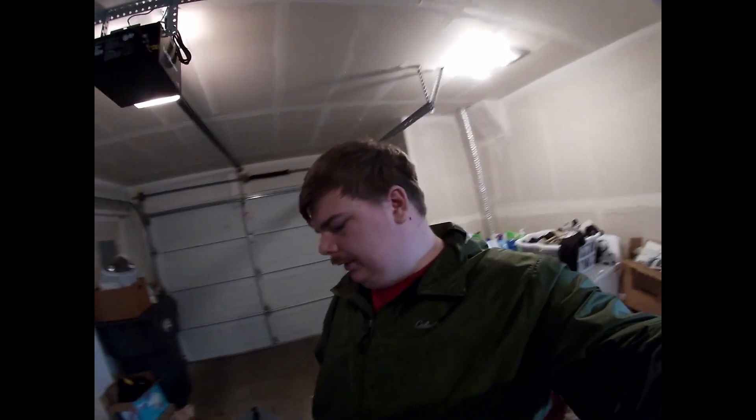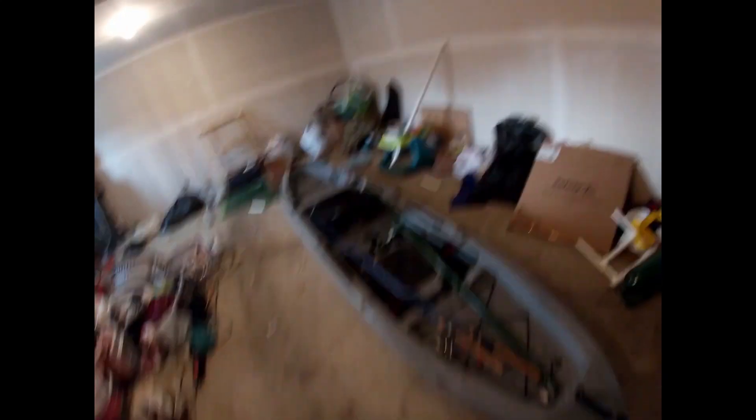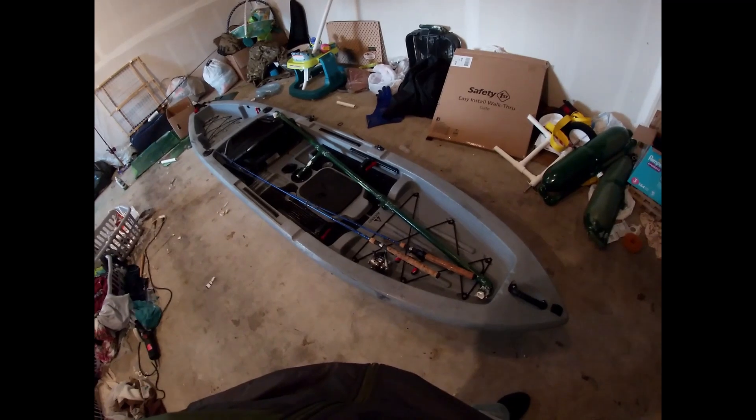Alright guys, I'm back in my garage. I just pulled the kayak in soaking wet. No fish today, but it wasn't really a fishing day — we took rods out and we tried, but this was more for the kayak itself, for its maiden voyage. The downriggers technically did fail. They are removed up there, but that was just so I could transport them a little easier.